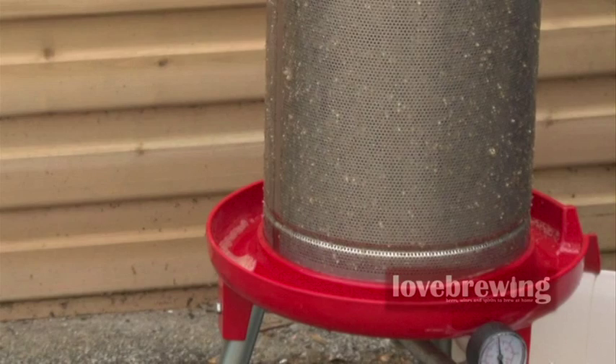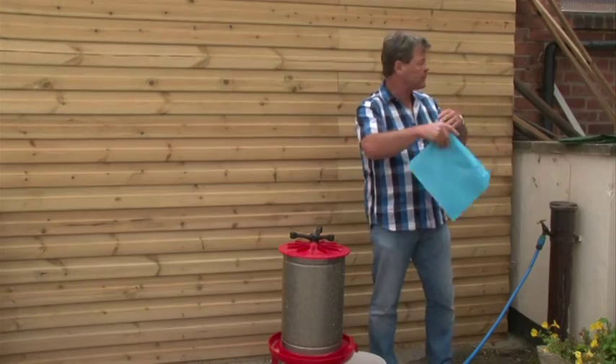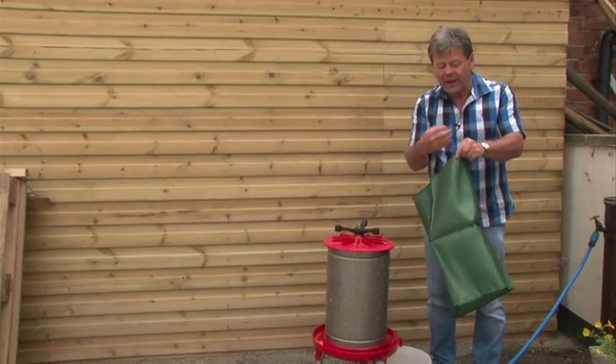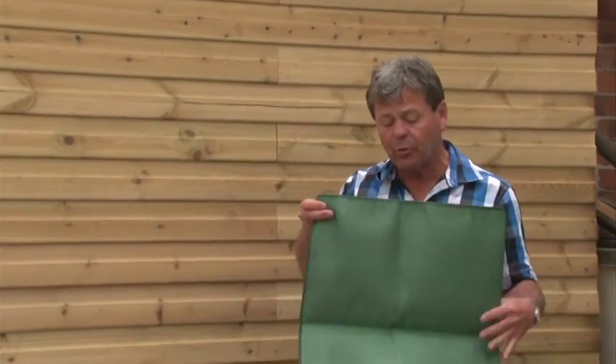We're going to dismantle this now and show you the insides. Sometimes the juice will squirt out particularly quickly, and what we've got is a cover that goes over the outside to stop it squirting everywhere — it fits over the top like that and protects the juice so it all goes into the tray. And this one here is like a big straining bag that goes inside the press, so all you get is pure juice — no bits and pieces in it.